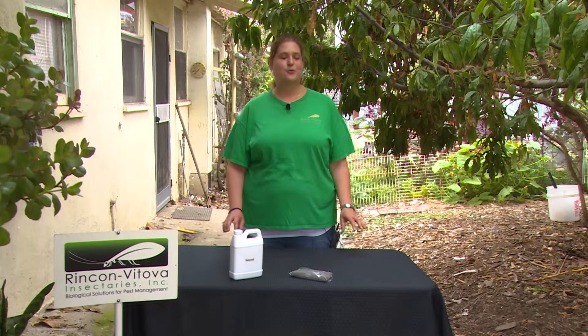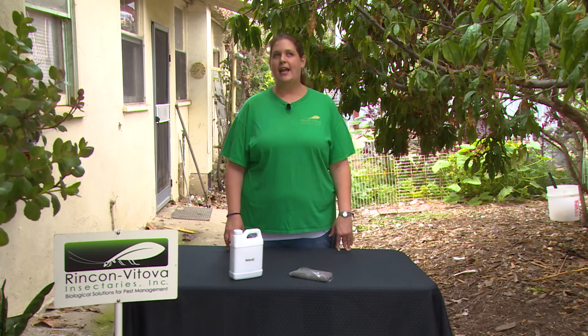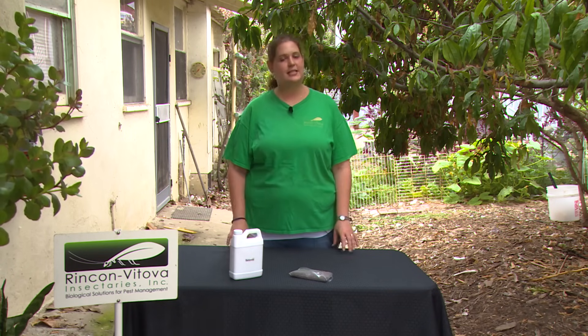I'm Kyra and I am the general manager of Rincon Vitova Insectaries. Today we're talking about powdery mildew. Powdery mildew is probably the most common disease question we get calls for in cannabis crops, and it can be challenging, but it doesn't have to be.